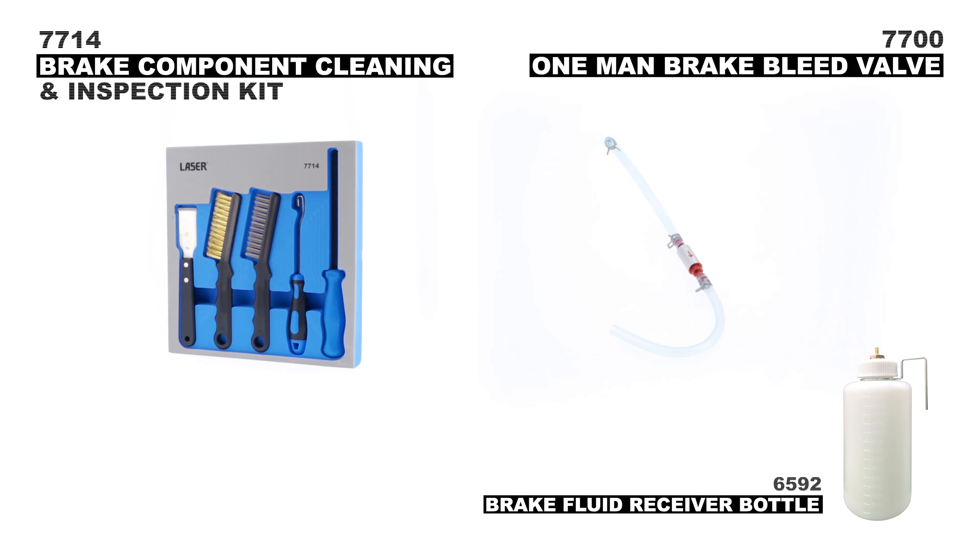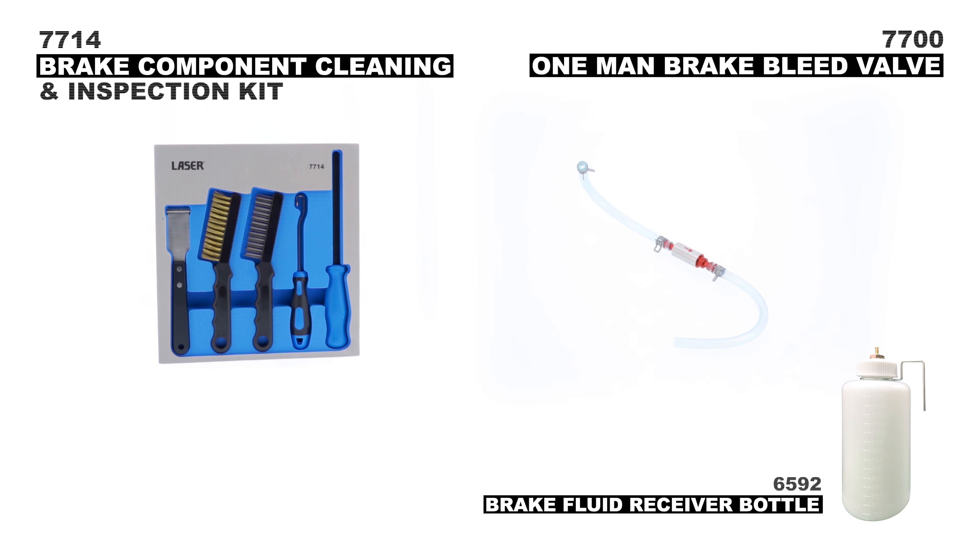These versatile and useful brake service tools are now available at your nearest Laser Tools stockist.